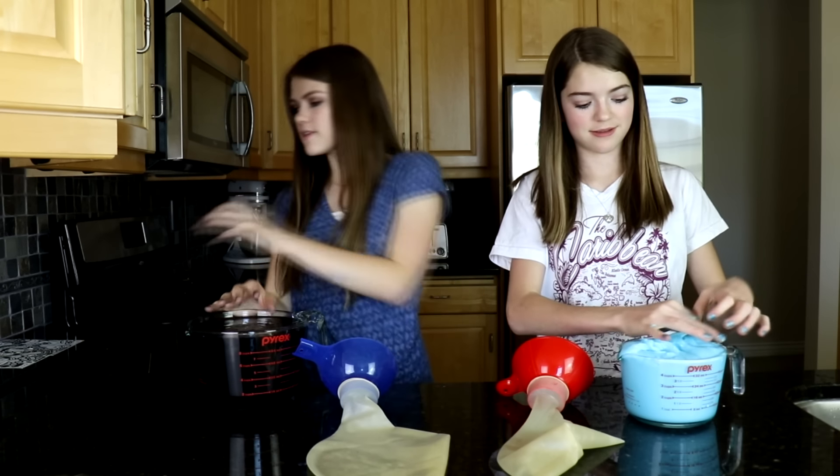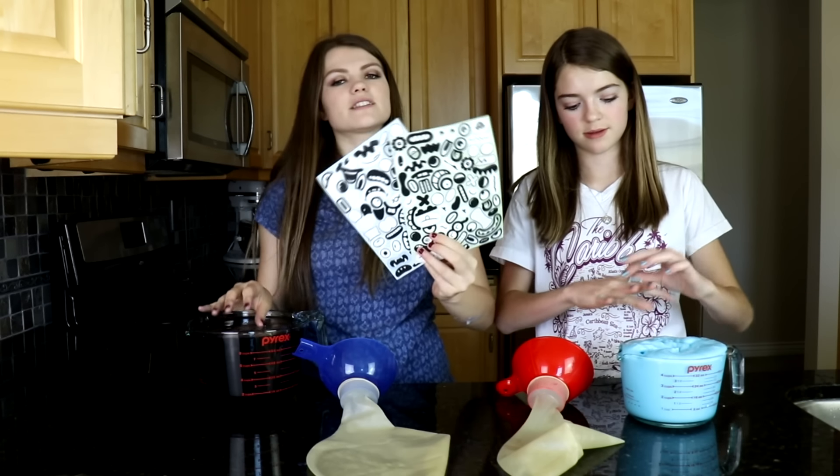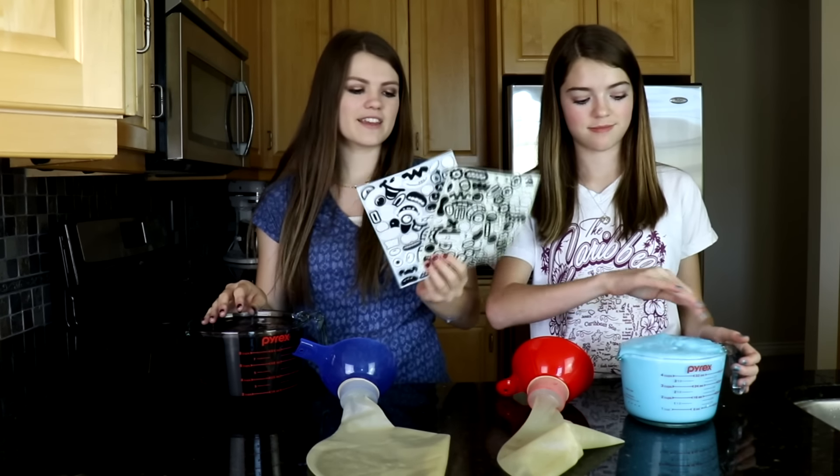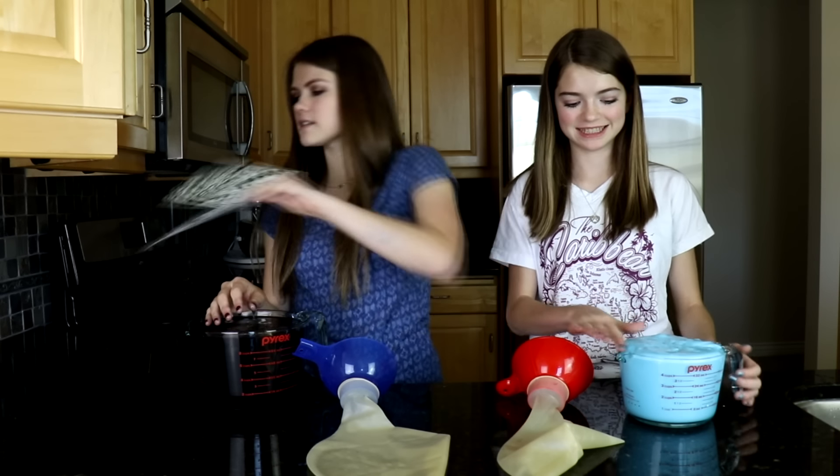Once we have them in there, we've also got some stickers that we're going to put on the balloons so that they can have a face and look like a real slime baby. So let's put the slime into the balloons.